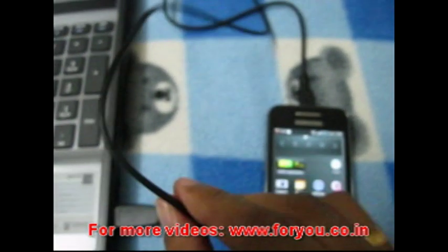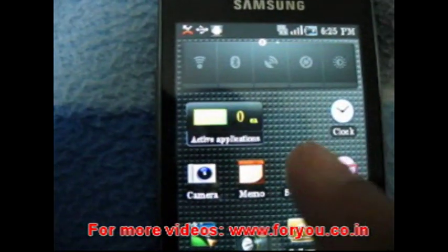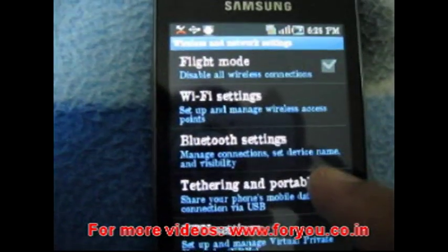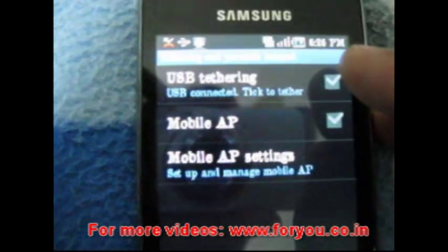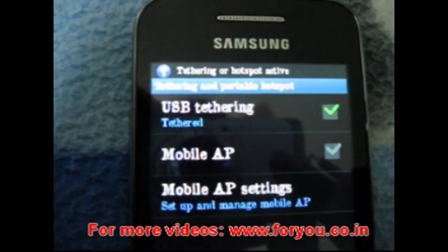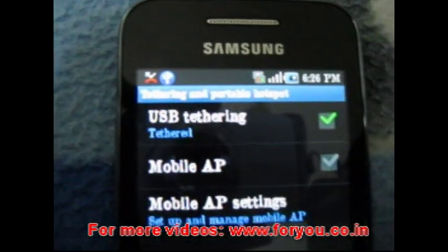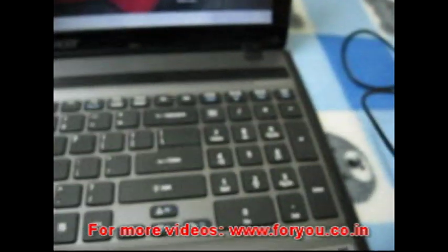You have to click on Settings, Wireless and Networks, and go to Tethering and Portable Hotspot. Here you have to activate the USB Tethering option — you have to check it. Now the USB tethering is activated and it's showing the icon over here. Now you are good to go.